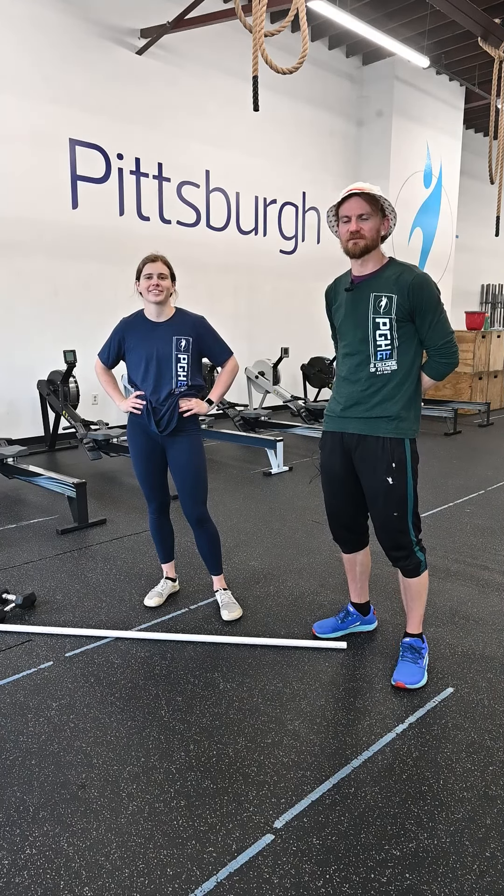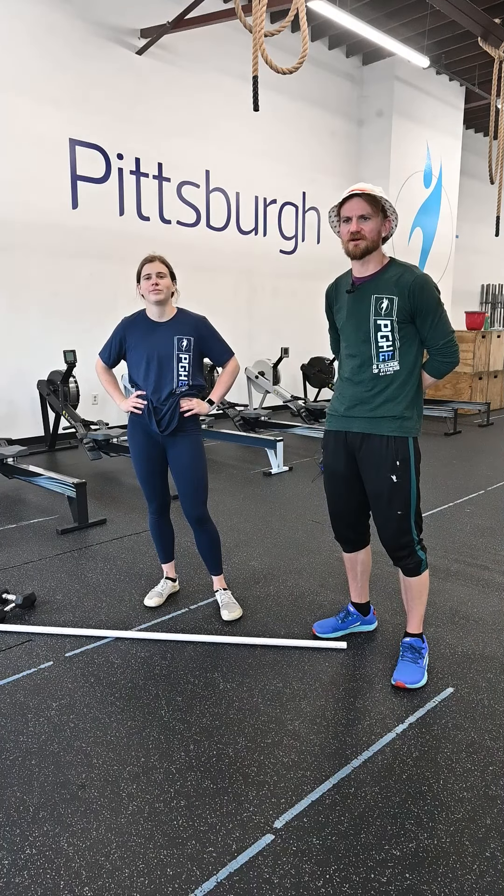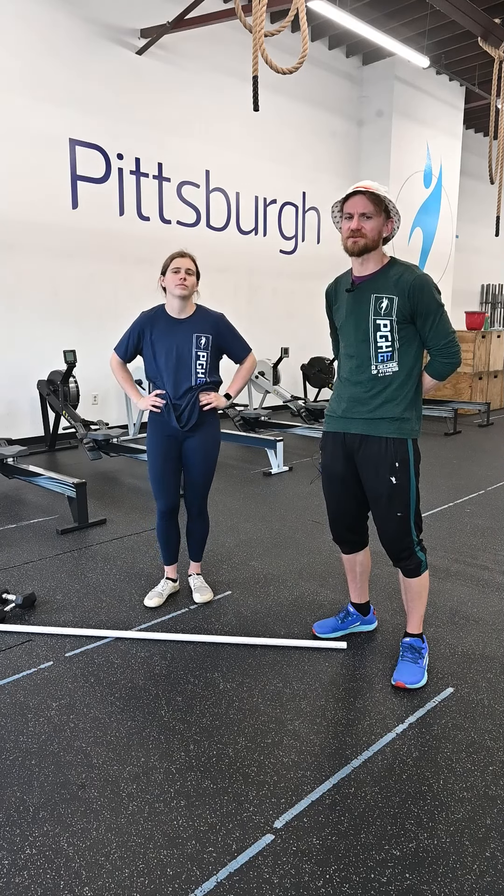What's up gang? G&G here to tell you about your workout for today. We're gonna start off with our workout in which we're gonna be doing five rounds per time.